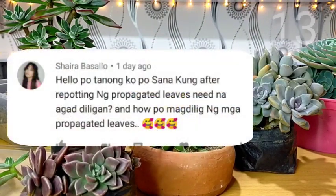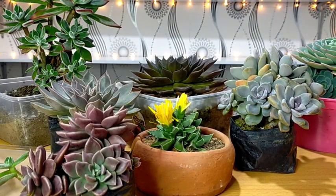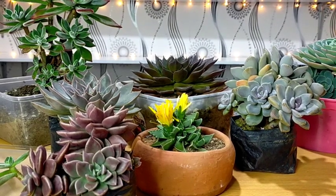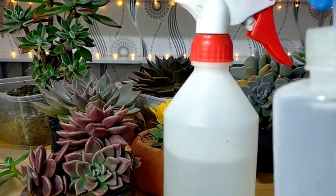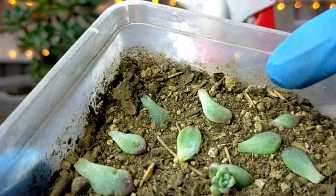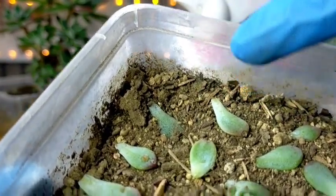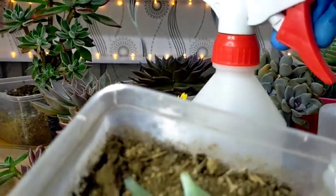Tanong ko po, sana kung after repotting ng propagated leaves, need na agad diligan? And how po magdilig ng mga propagated leaves? There are two ways on how I water my leaf propagated succulents: una yung ating misting using this spray, and yung isa is watering them using this one. Pag ganito pa kaliliit yung inyong mga succulents and once nagkaroon na tayo ng mga roots sa kanila, then that's the time we will be doing our misting.